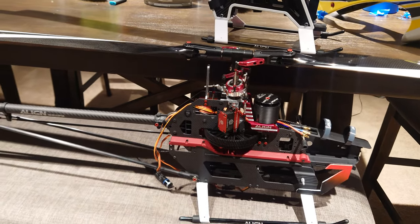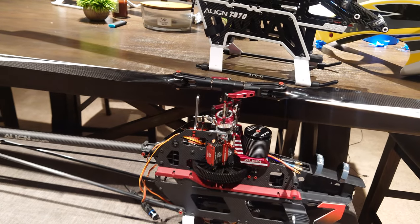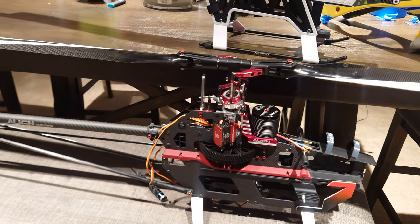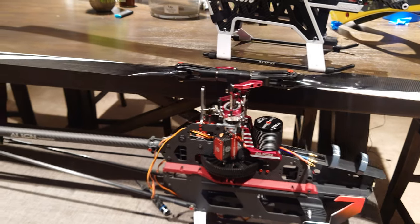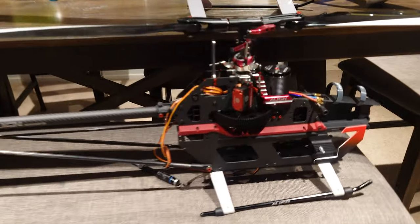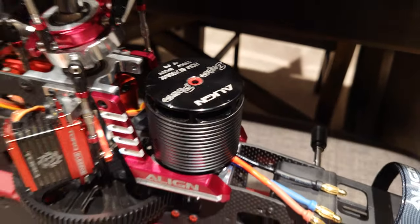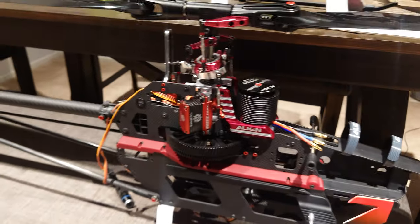I just don't want to keep buying parts for these older Align helicopters — not that there's anything wrong with them — but if I do fly any of the torque tube helis, it's going to be my 700x. The TB 70 is looking pretty good with the Line motor, torque servos, and all that stuff you've seen in previous videos.